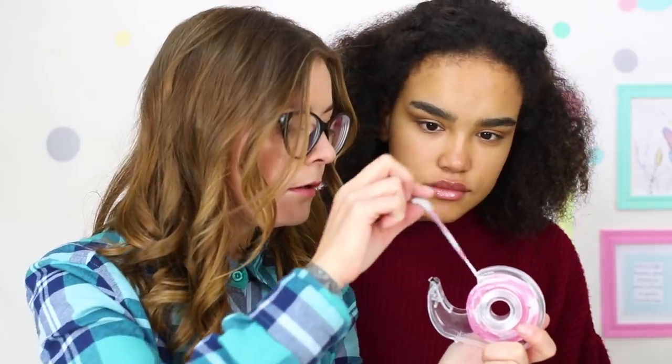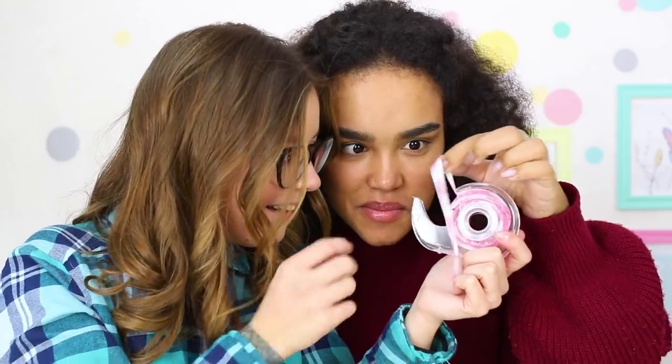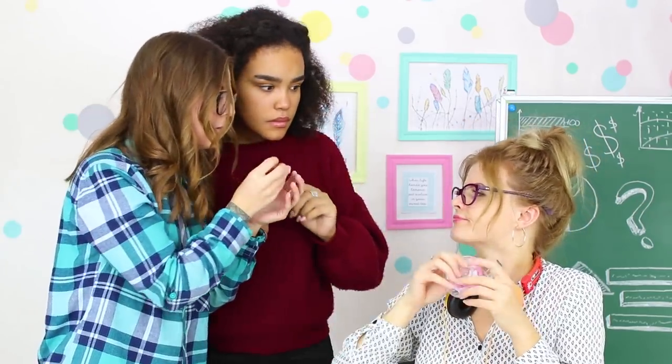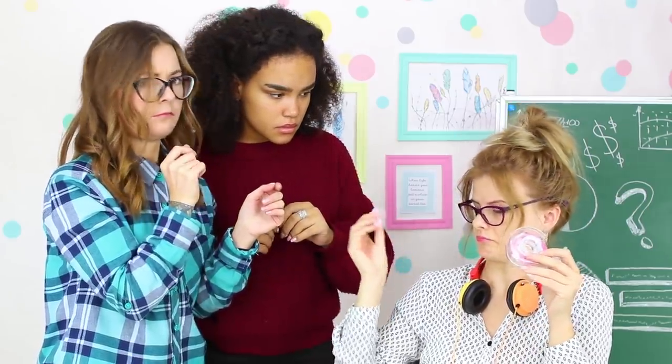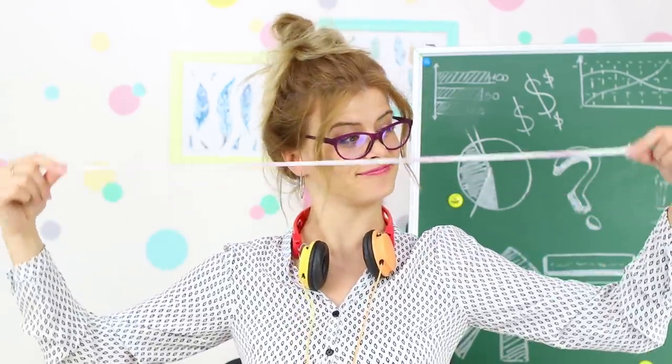The girls are so curious about this amazing stretchy tape! It's so thin and beautiful! Wow! Miss Penny really has so much teaching experience! Playing with this slime is so much fun — it holds its shape perfectly and stretches however you want. And the girls had no idea that their teacher loves slime too!